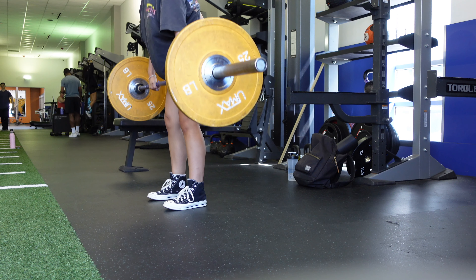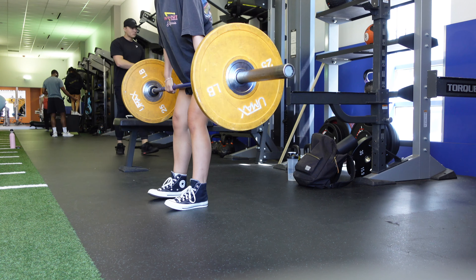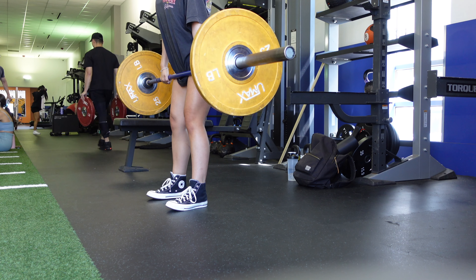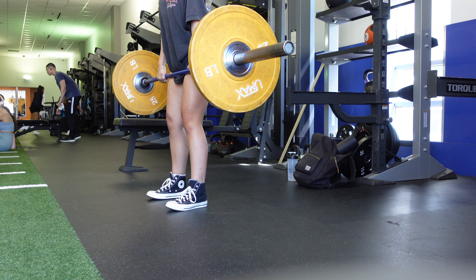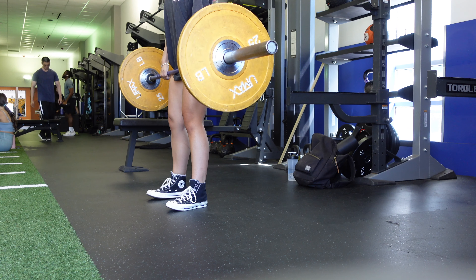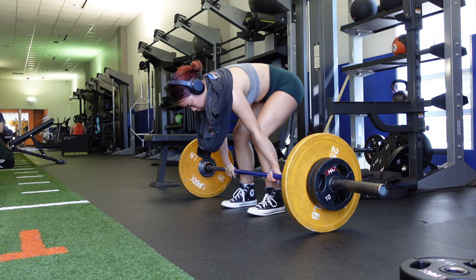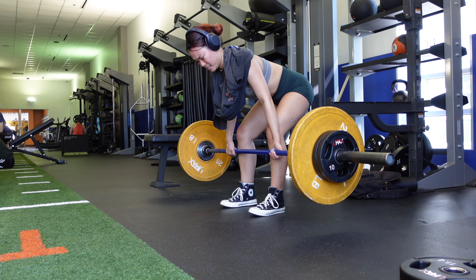Now we're moving on to Romanian deadlifts — these really hit the glutes well. I'm making sure I'm hinging at the hips. I think of almost using my butt to close a car door: I send my butt all the way back and make sure the bar path is basically skimming my legs as I go down, so it's held really close. The sets and reps are the same as squats.